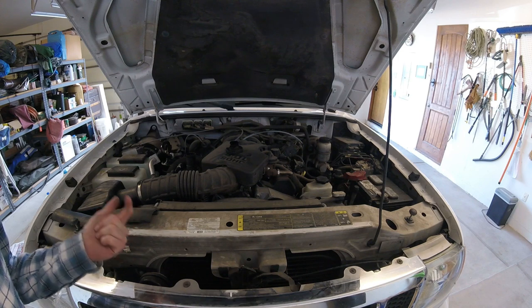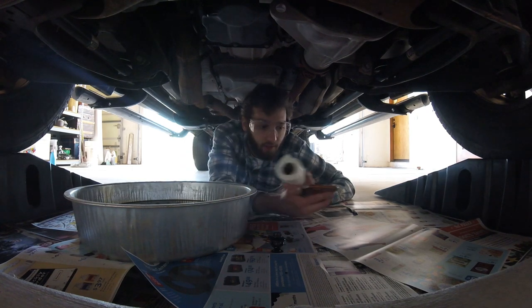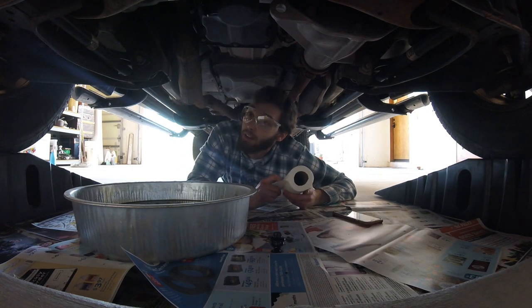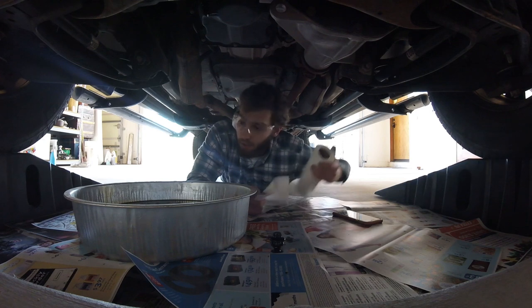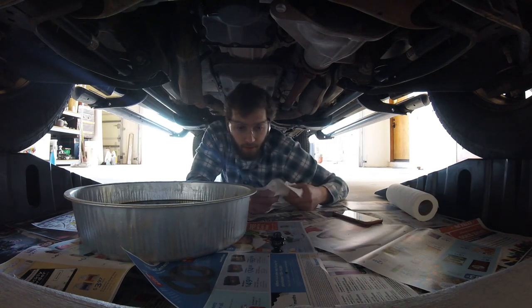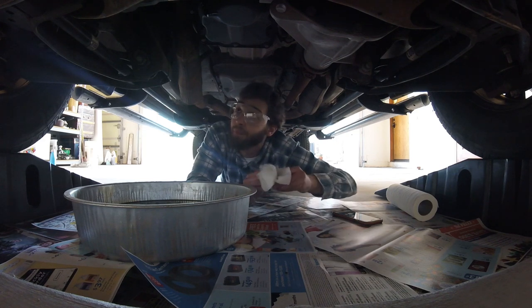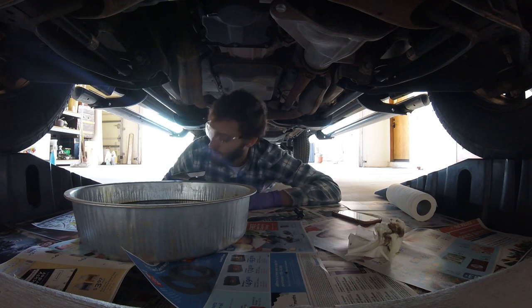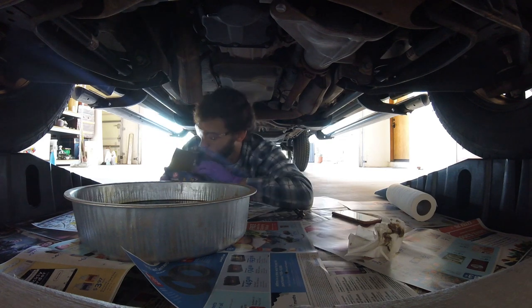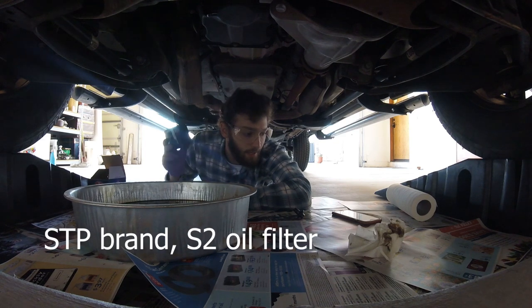We are back under the vehicle. The oil is coming out at just a slow drip now, so most of the oil has fallen into the pan already. We're taking the drain plug and wiping it off with a paper towel to clean it up. Now I'm back ready to replace the oil filter — I've got gloves on and I've brought the replacement filter we'll be using. It's the same as the one on there now, just a basic STP S2 oil filter.